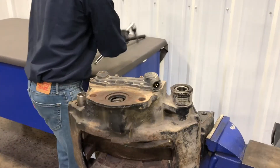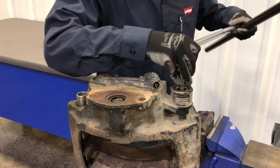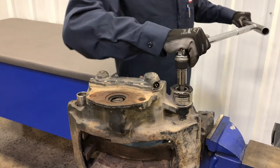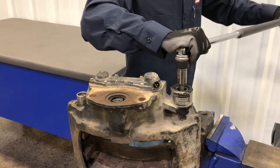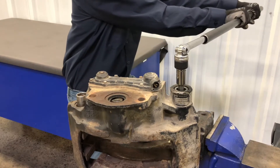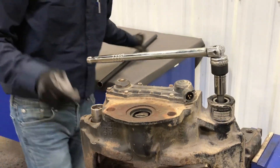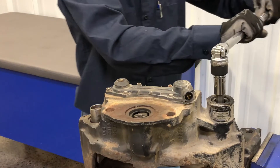Use a 14mm hex socket and breaker bar to loosen the bolt inside the guide pin. Extra leverage may be required to break the bolt free. Only loosen the bolt nearest to the vise, as applying torque to the bolt opposite the vise could bend the carrier. To prevent component damage, do not use power tools during the caliper removal and replacement process.